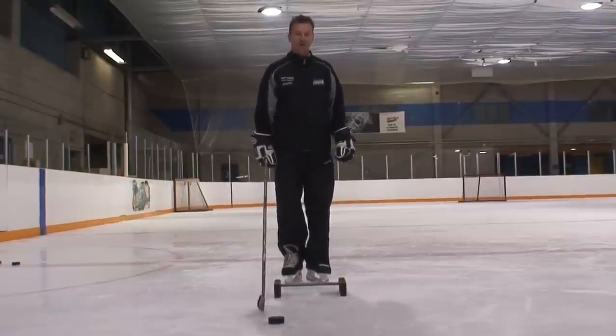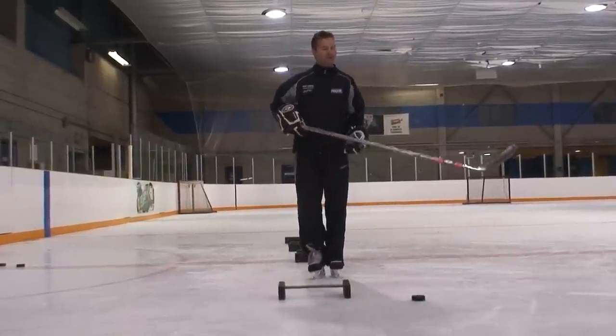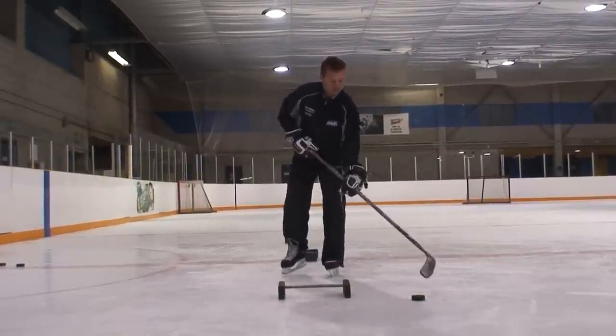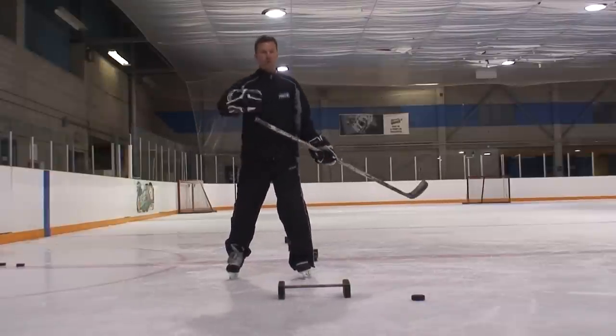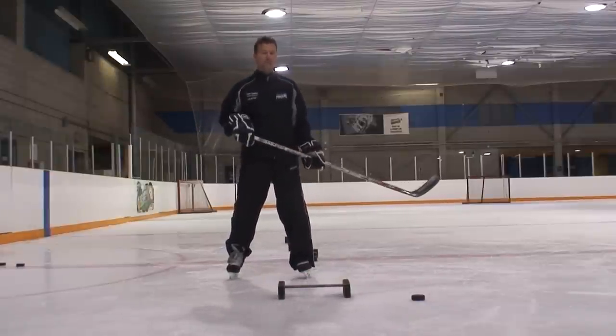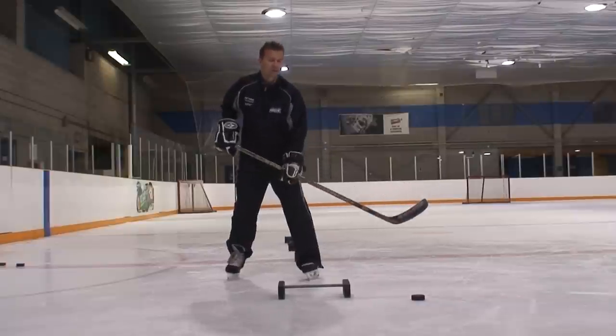Hi, I'm David Trombley with My Kick Stream. Today we're going to work on stick handling skills. That little move that I showed you is one that we use when you flip over the defenseman's stick and actually go around him. It's really quite useful. You've probably seen some of the great NHL players use it. How do we do it though?